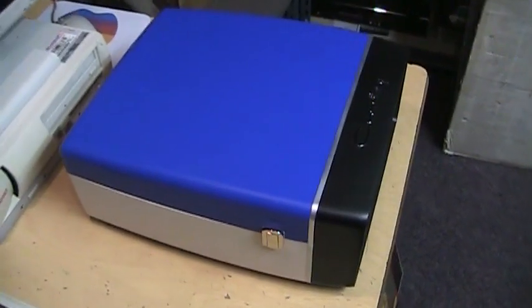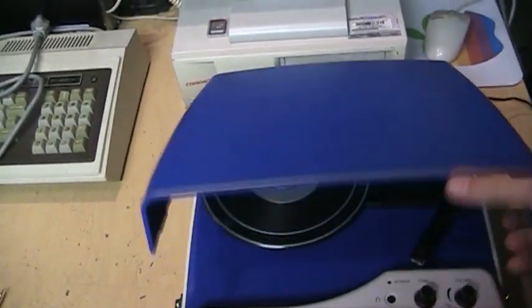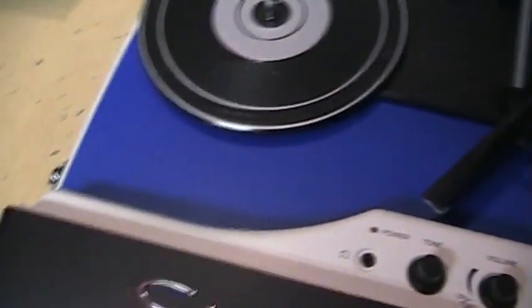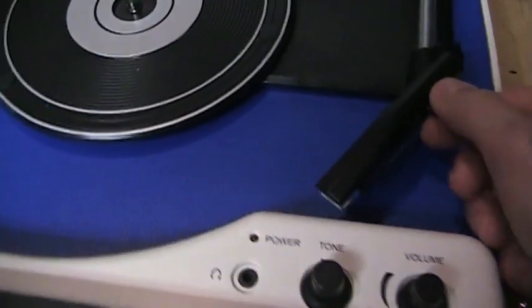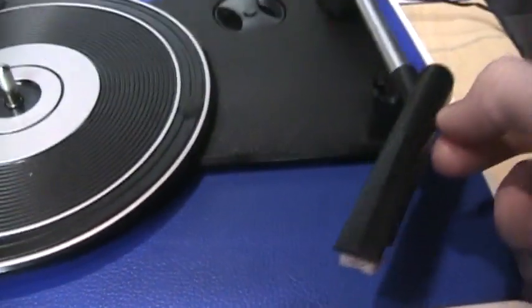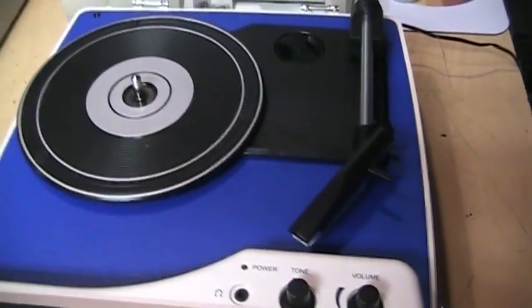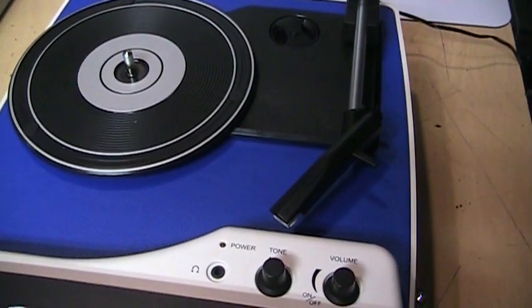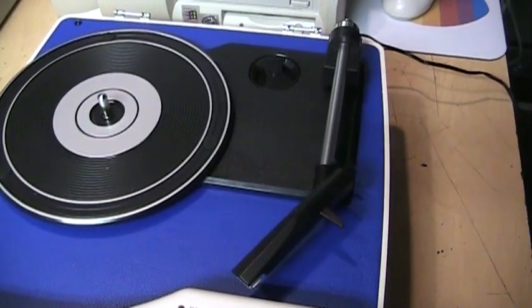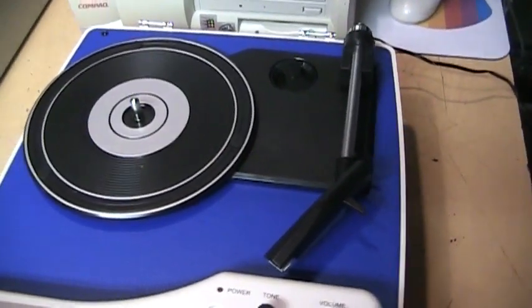It has nice retro styling with metal latches to hold it closed, and you can open it up and remove the lid. The biggest advantage of this model is that it has an Audio-Technica AT3600 magnetic cartridge — it's one of the very few Crosley models that does not use a cheap ceramic cartridge. It is a three-speed turntable for 33, 45, and 78 RPM.